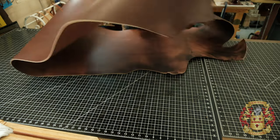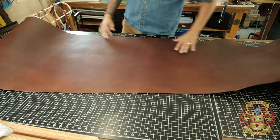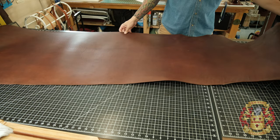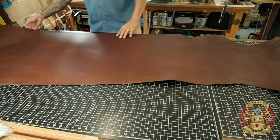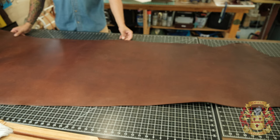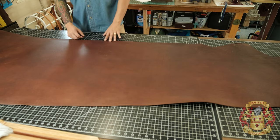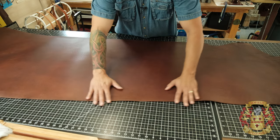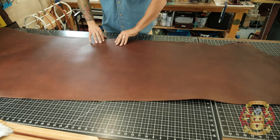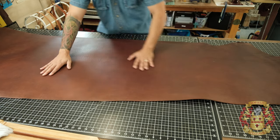We're going to cut up all of the nine ounce. This is a complete side. The way I order from Wicked and Craig — this is the back, and this is the belly. I always want to work on the strong side — the back right here. The belly you can use for other stuff, but I want something really strong. So I'm going to cut all my panels out of something like this right here.